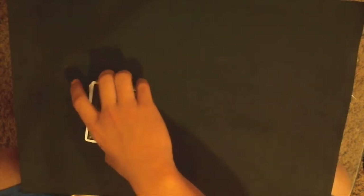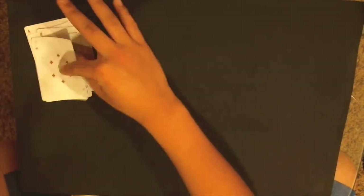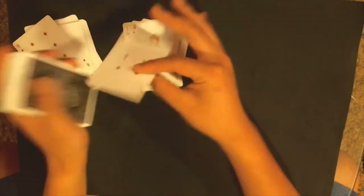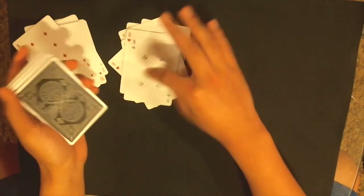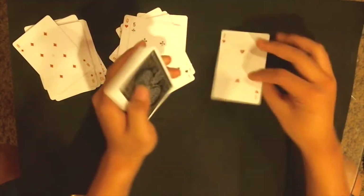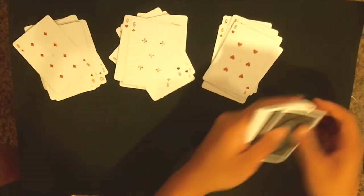From here, deal out cards face up. During this process you're just doing it normally, and you have to move on to the next pile once you see your bottom card. I just saw my eight of diamonds — the next card is going to be theirs, so there's their 10 of hearts. Now you know their card. Keep dealing, and then when you're ready, spell out their card into the next pile: T-E-N-O-F-H-E-A-R-T-S, then deal the rest into other piles.